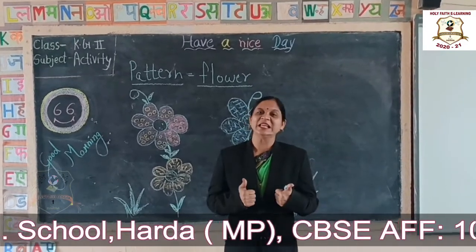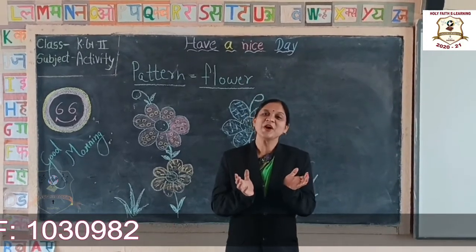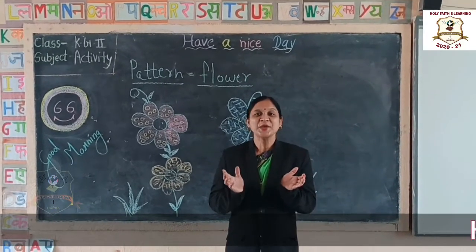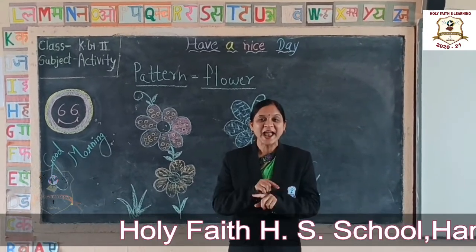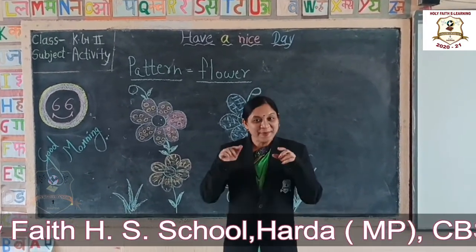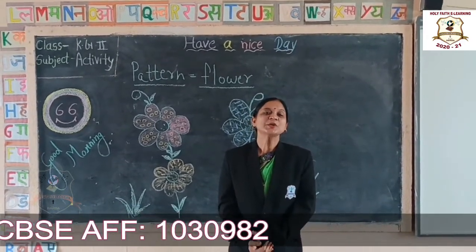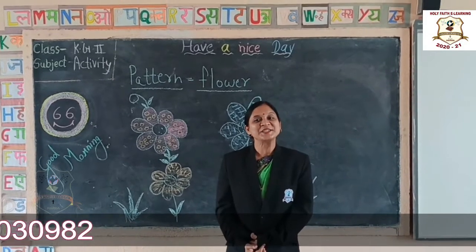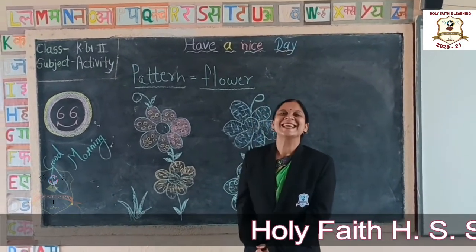Today I am doing a pattern on the flower. Do you remember students, when you were in lesson class, you learnt so many patterns like standing line, sleeping line, and curves and slant also. So today we will go back to nursery and enjoy this pattern with this activity.